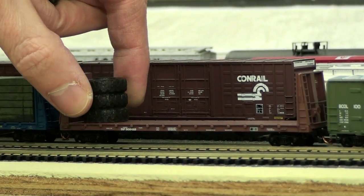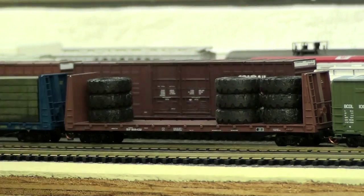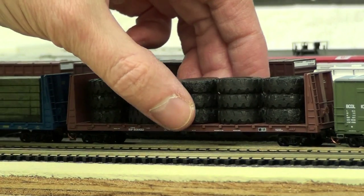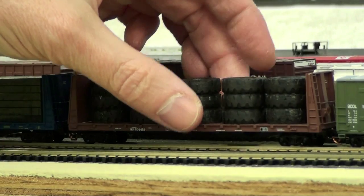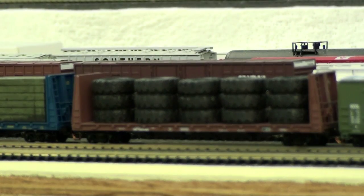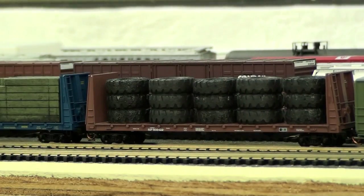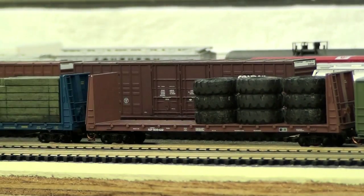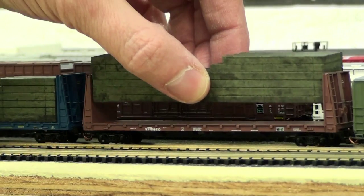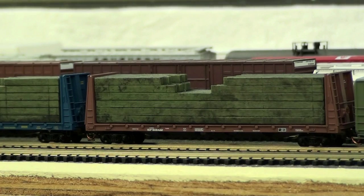Here's one of my favorite loads right here. These are from Hayes Brothers — these are the giant tire loads. I don't have the part number for them, but they're Hayes Brothers and you can usually find these on sale on eBay. Great little load for this car, considering that I'm modeling Arizona and it runs through the mines and everything. There's the car again with its load that it came with — really nice little car.